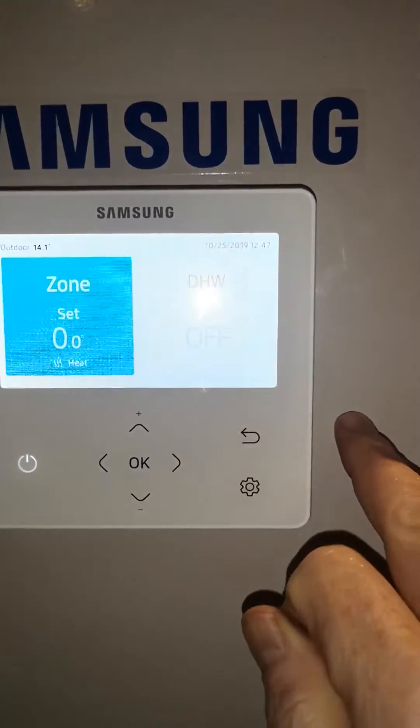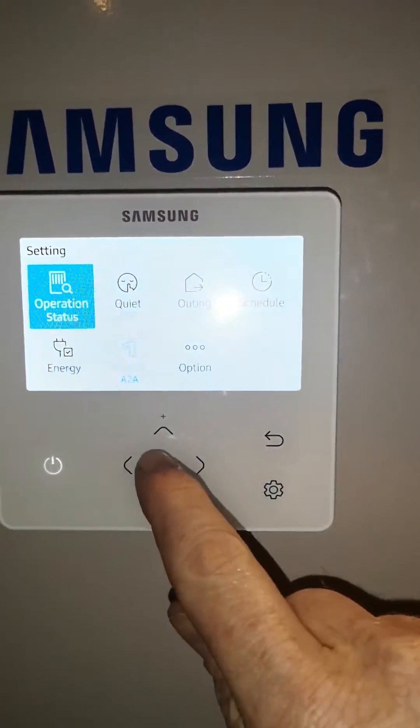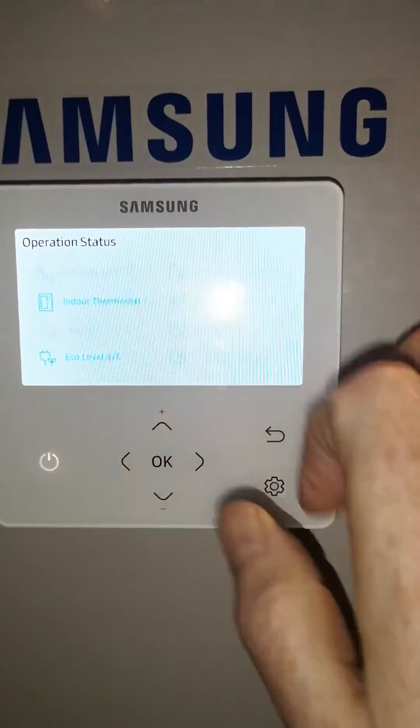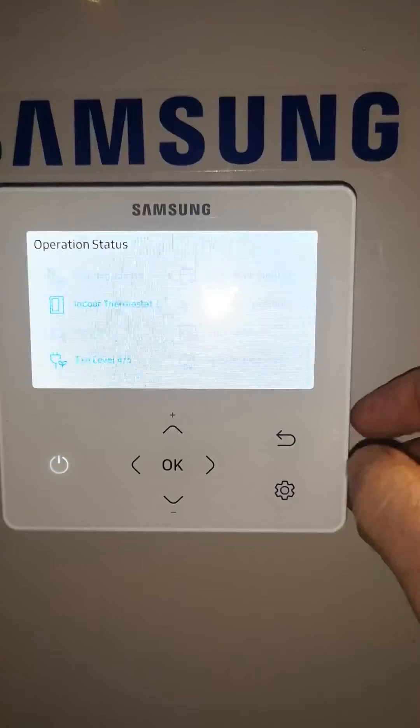If you go back and press the gear button you can see the operation status. If you press OK it tells you what's happening. In this case our water pump is running and our indoor thermostat is on. This is a useful bit of information if you have any problems.